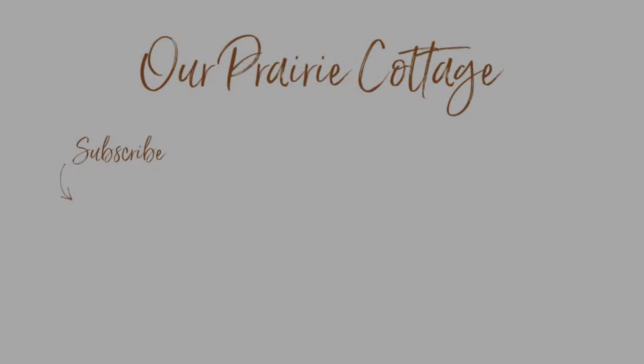That was all to share with you guys today. I hope you enjoyed this decorate with me and that I gave you some inspiration for your spring decor. If you enjoy these types of videos I would absolutely love if you would consider subscribing, and I will see you in the next one. Bye guys!